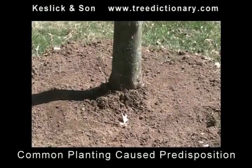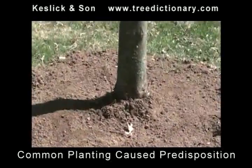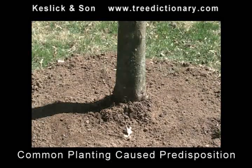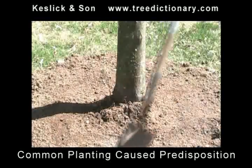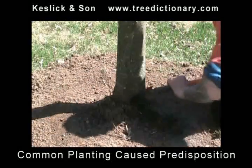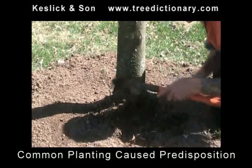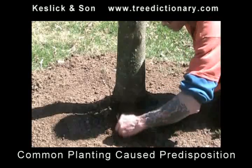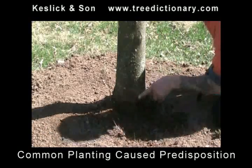We are going to now start looking for the woody roots coming off the trunk of this tree. Very carefully — not the wound, the trunk. As you can see, we have roots growing up into the air. It was piled up to here, the soil.